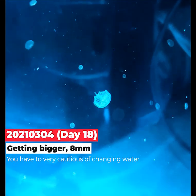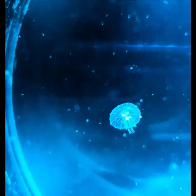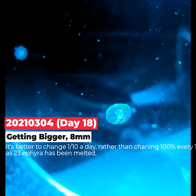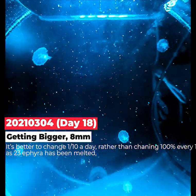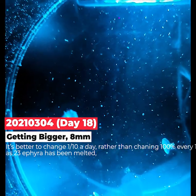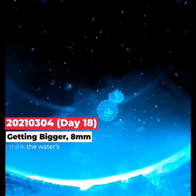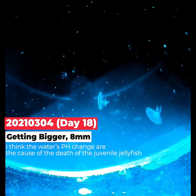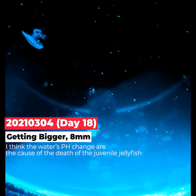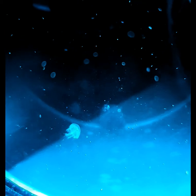Day 18 — it's getting bigger. What you have to be very cautious about is the water change. The aquarium guy told me to change 100 percent of the water every week, but when I did that at the end of the week, about 20 out of 30 ephyra melted down. I recommend it's better to change about one-tenth of the water per day rather than changing 100 percent at once, because I think the huge change in pH caused the death of the jellyfish. Don't change all the water at once — change it little by little every day.